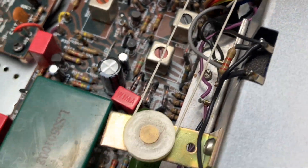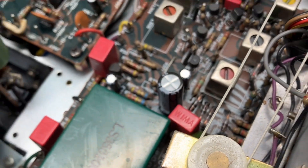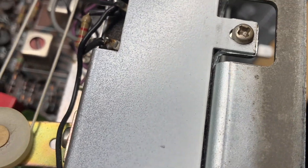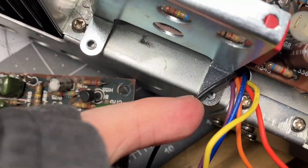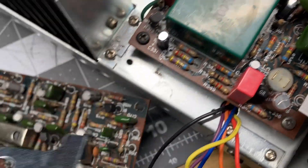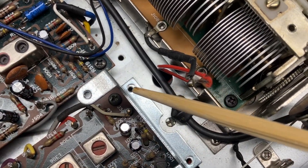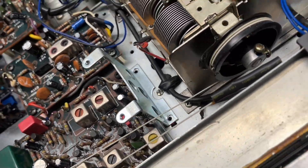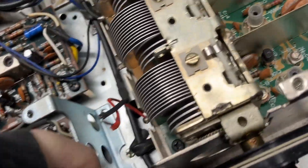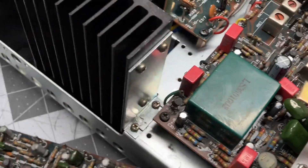Lift that board right off the top. You'll still have these metal standoffs the board was sitting on — there's one there. There's a Phillips right here and one there. You're just going to remove those the same way. Remove the Phillips that was there and one right here. After you get that out of the way, then we're going to get to the board underneath.